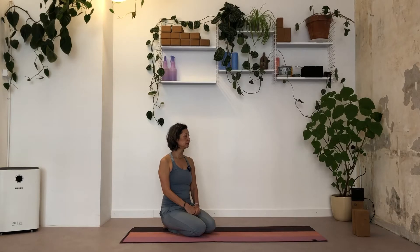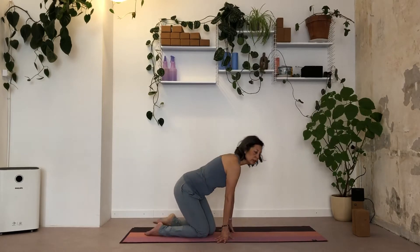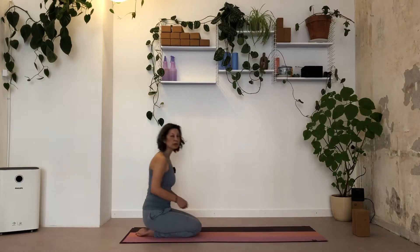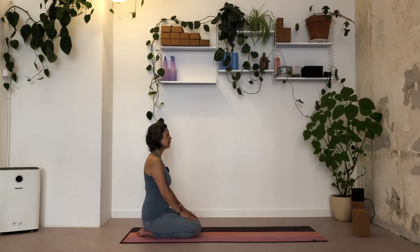Hello dear yogis, nice of you to choose this slow flow with a lot of hip openness. Maybe you'll need one or two blocks. When you're ready, sit on your heels — if that's not for you, try to sit cross-legged. Place your hands somewhere where it feels convenient and nice.